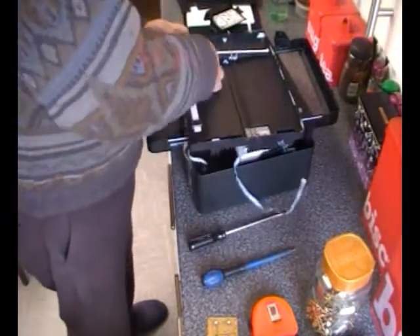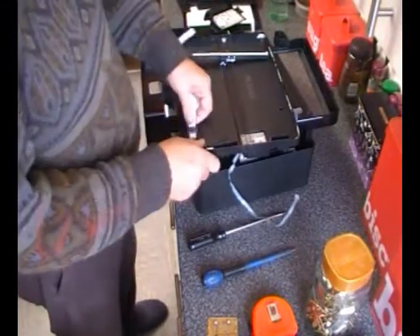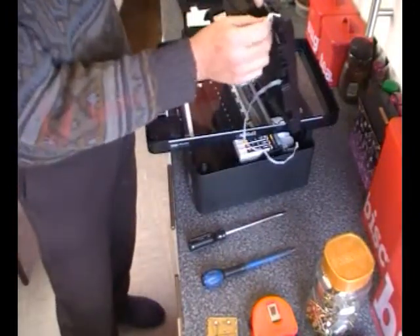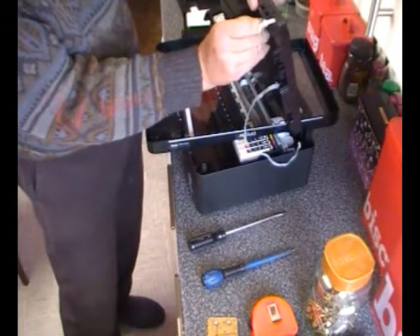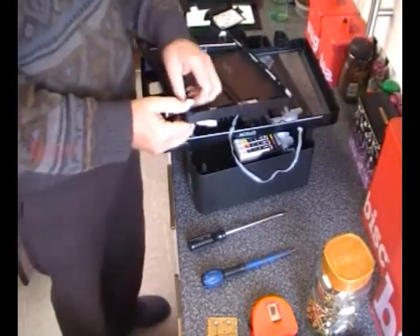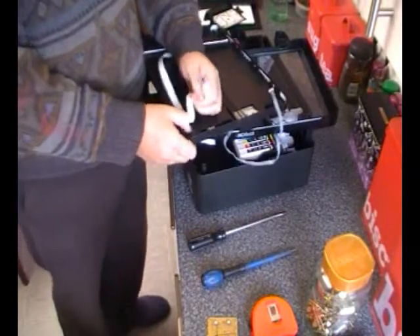It's ribbon cable — it's very tidy that way. I'll keep the ribbon cable. I may not always use them, but...